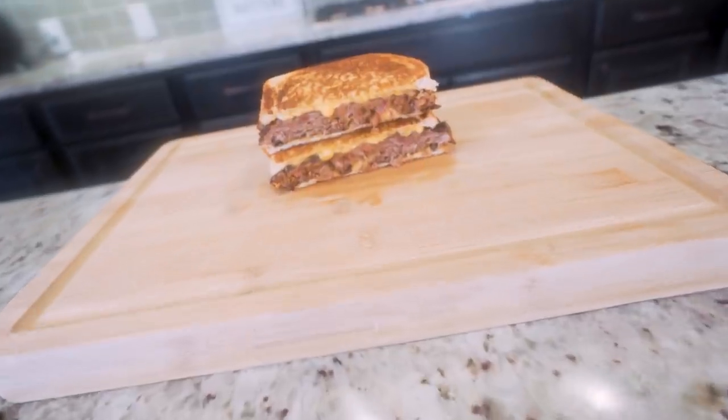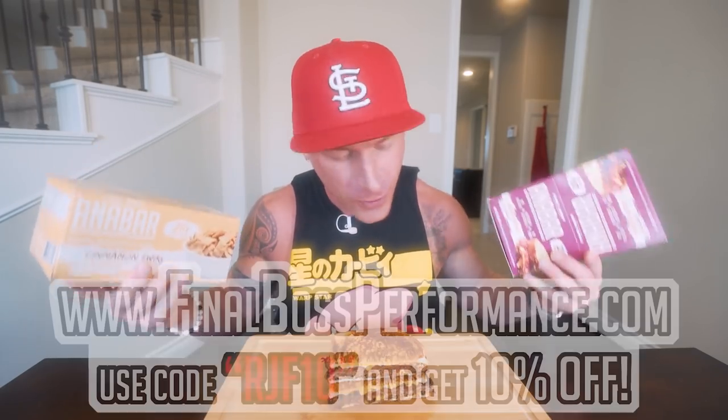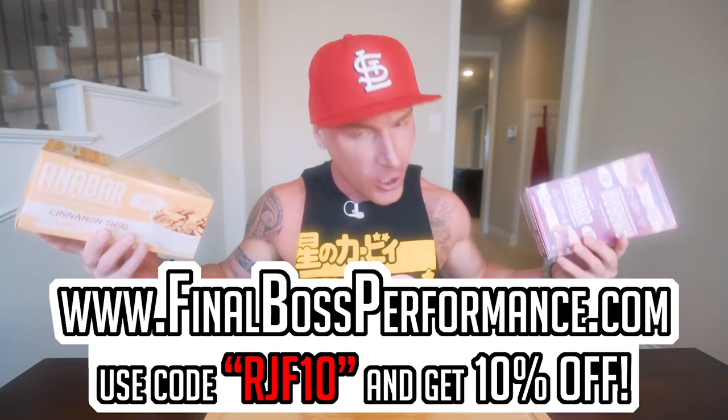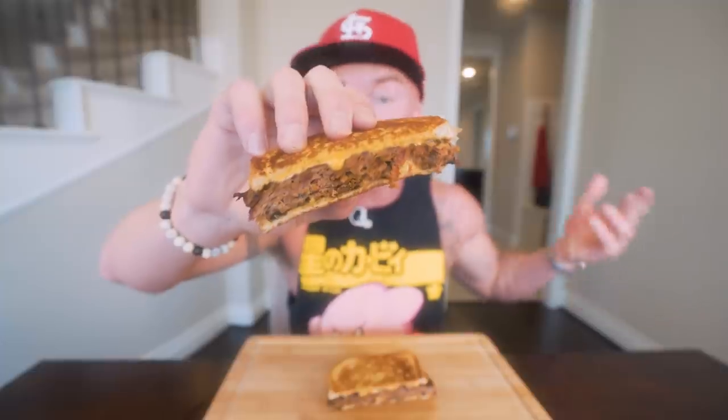I am so excited to eat this. Quick shoutout — we are completely sold out of the white chocolate cookies and cream flavor. Hopefully we can restock within the month. We still have a few boxes left of cinnamon swirl crunch and PB&J but they're almost gone too. Check out finalboxperformance.com, use code RJF10 to save 10% — you're getting the best tasting protein bar on the market. Anabolic bacon grilled cheeseburger — there is nothing about this that could look unappetizing. Three, two, one, let's go.